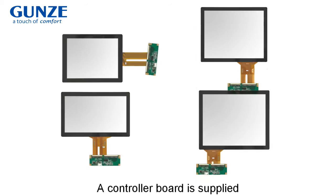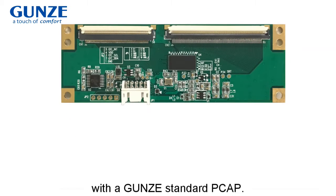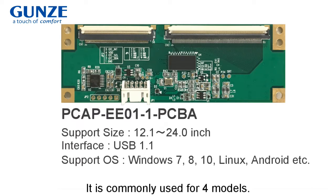A controller board is supplied with Yunz's standard PK, and it is commonly used for four models. The interface conforms to USB.